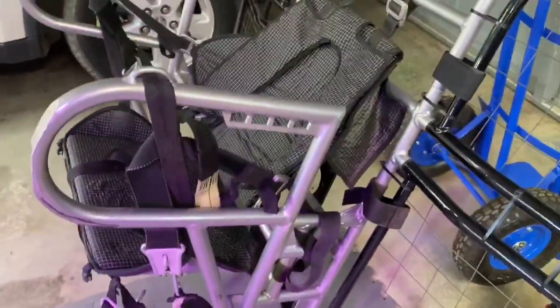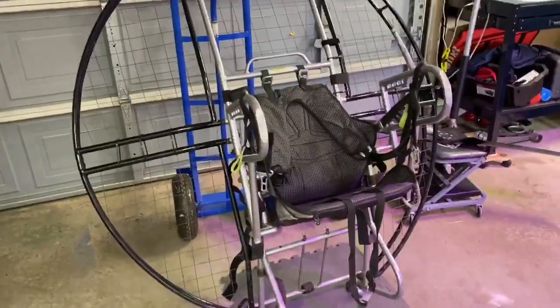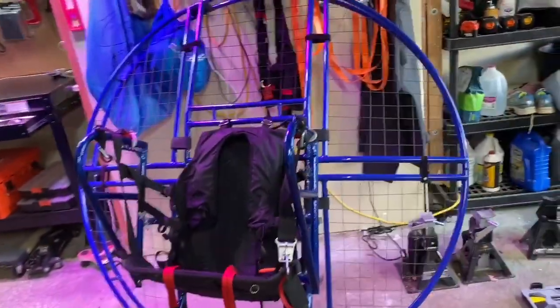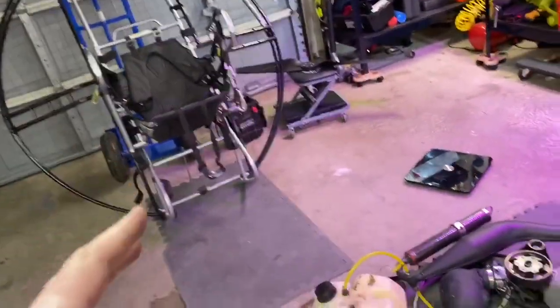So all in all the flat top is a great frame — I beat the hell out of it. Have you seen my videos? I beat the hell out of that thing. Now that I have this Angel frame, I'm going to put the motor on it and try to beat the hell out of this frame too, and see if it holds up as well as the flat top.